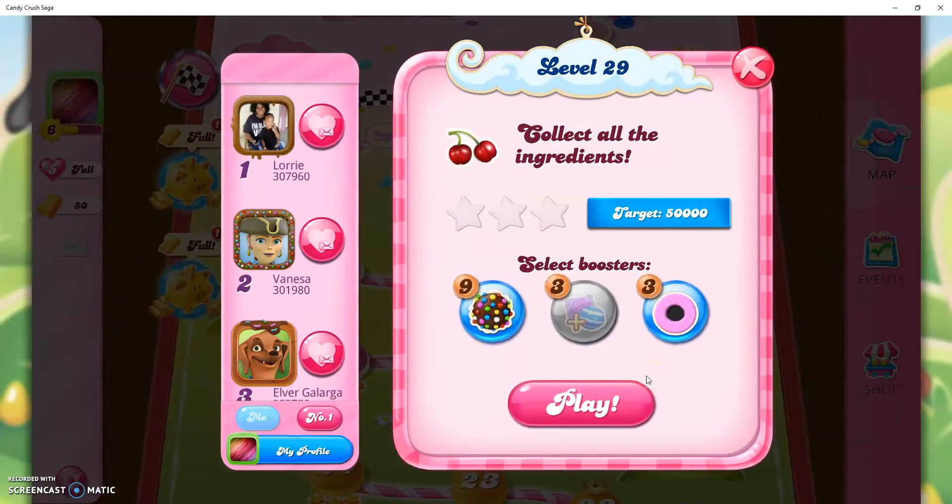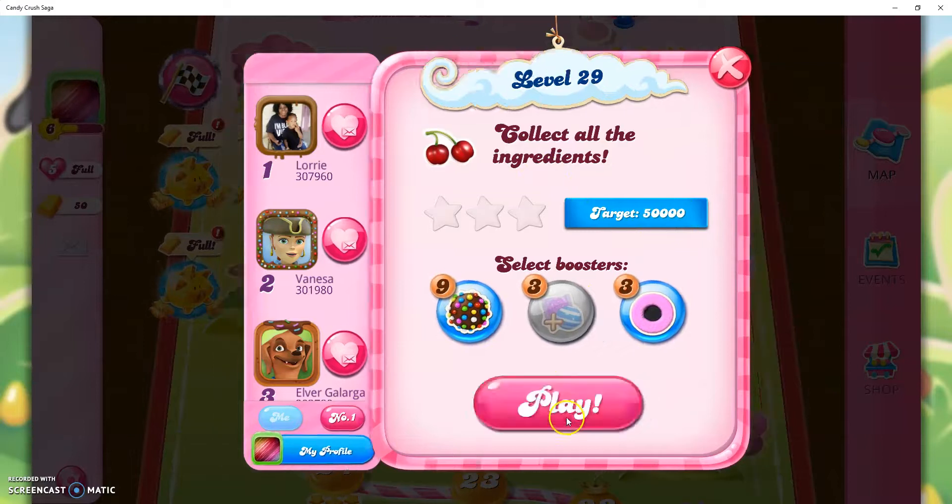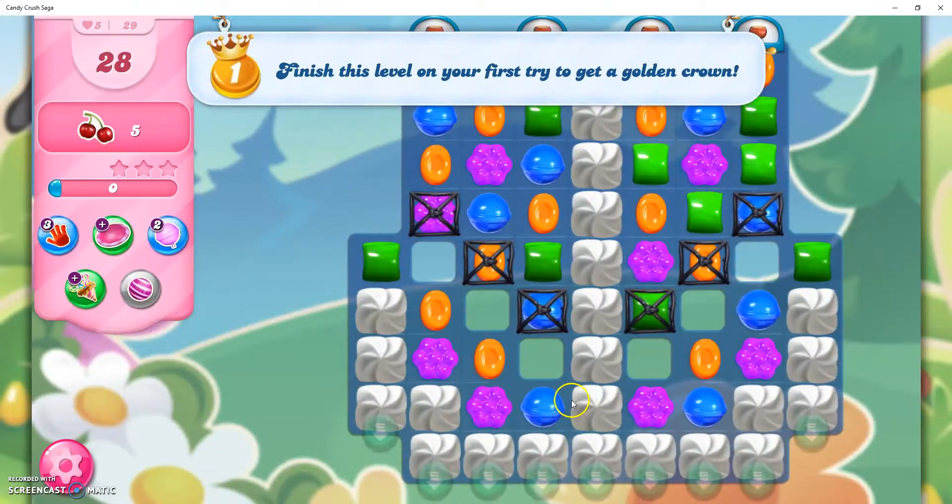Hi friends, this is Leo421 here to help you solve the puzzle of level 29 in Candy Crush Saga, where we need to collect all the ingredients and reach a total score of 50,000 points. So I am going to start it. We have to take down 5 ingredients in 28 moves.